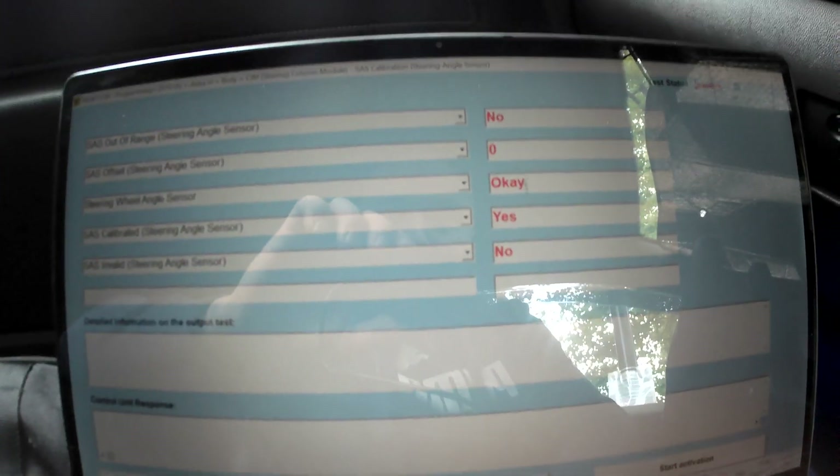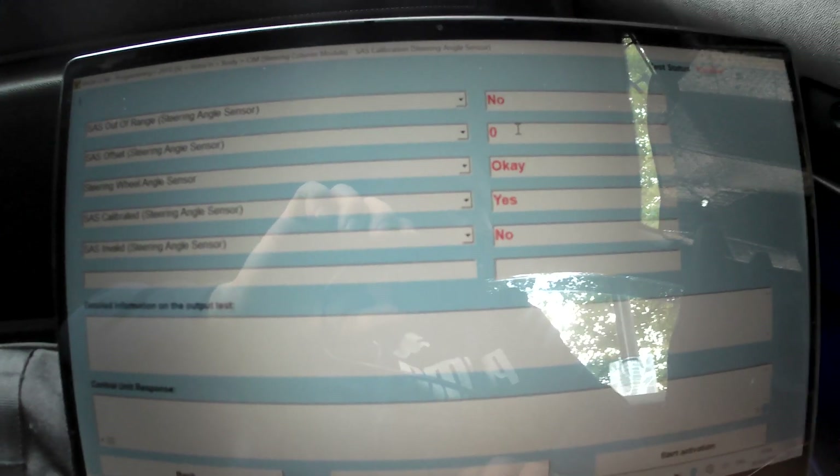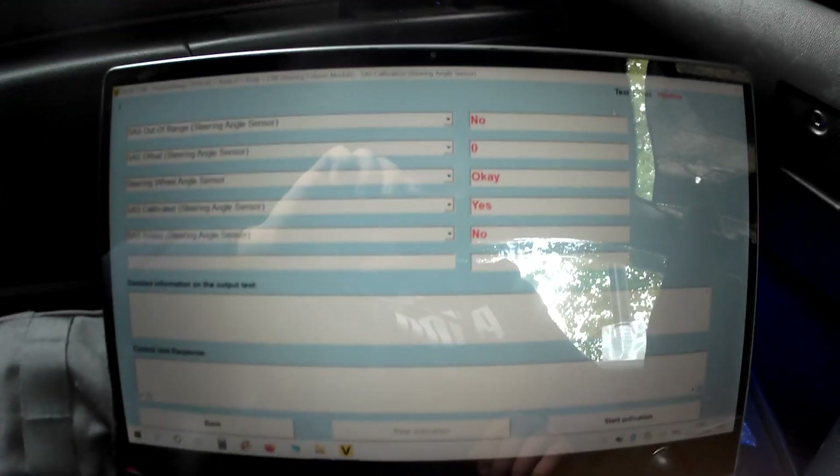Calibration finished. The value here shows zero offset, which means the steering wheel is straight. Status is inactive. The operation has ended. Thanks for watching, guys.